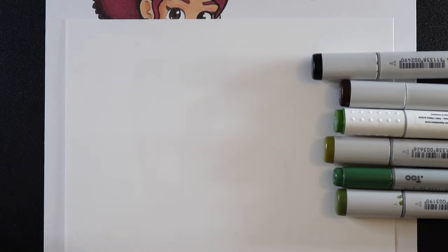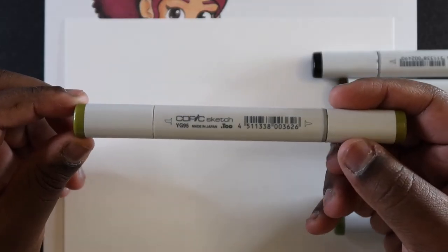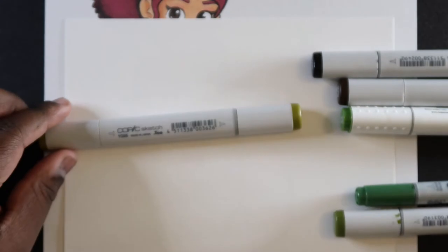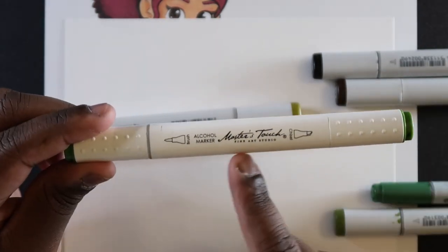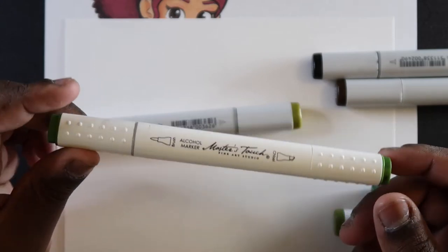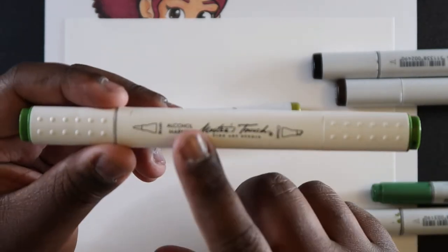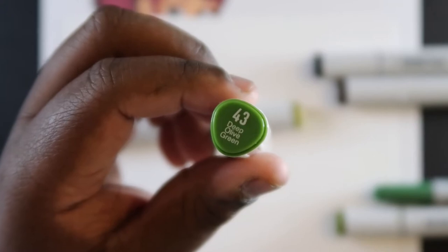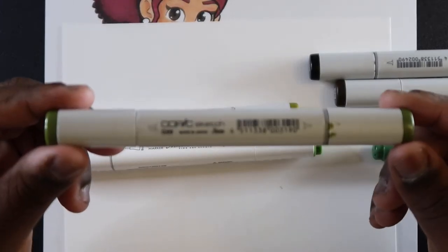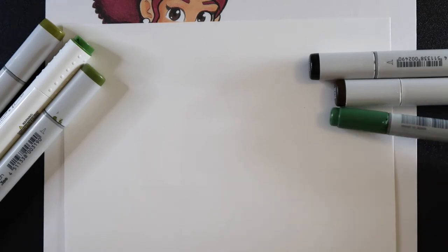For this tutorial you're going to need a handful of yellowish greens, then a brown and a black. I'm using Copic markers. I'm going to use YG95 for the base color, and then as a shade I'm actually going to use a Master Touch marker. These markers are found at Hobby Lobby individually. If you're using Copic markers, G94 could also work, but if you have Hobby Lobby markers the color I'm using is 43.